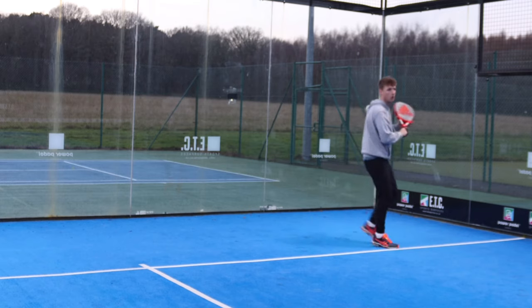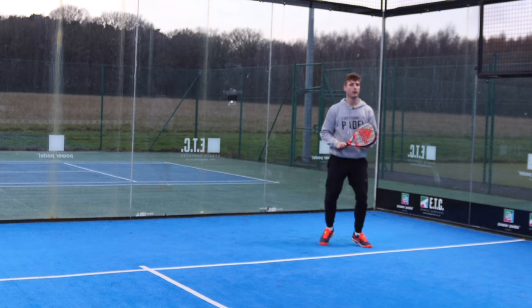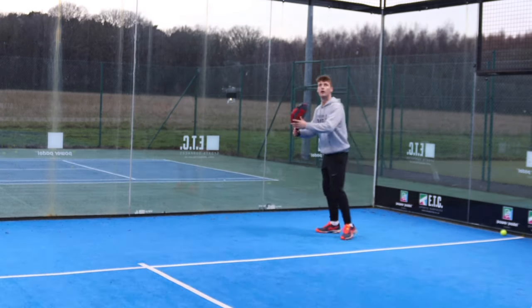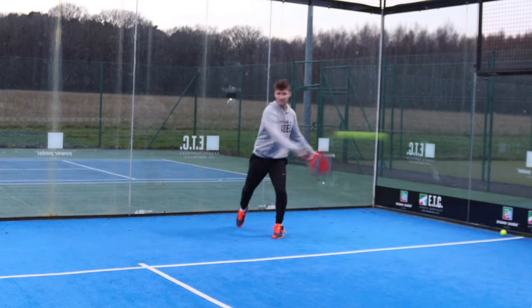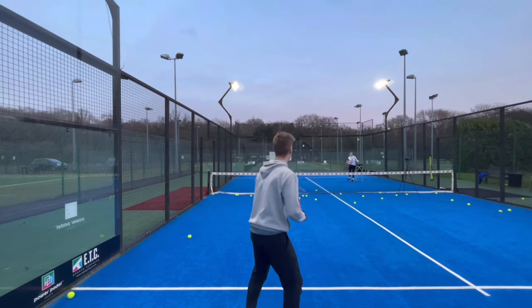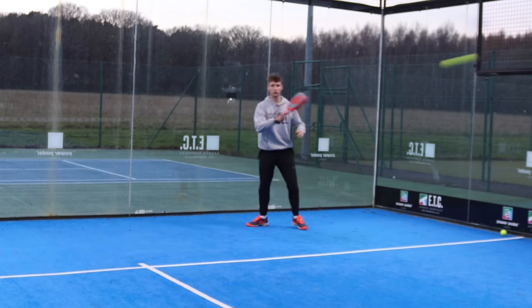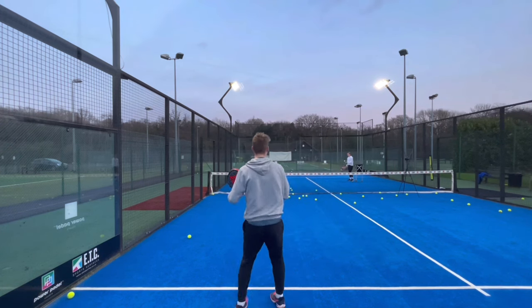For the final test, I'm going to be doing a Bajada — smashing the ball off the back glass. Out of all three tests, this one is where the racket, for me, excelled the most. All four main factors that are important for rackets came together here: power, comfort, control, and spin. You need the power and a good strike, the control to keep it in the court, it needs to feel comfortable on your arm, and you need a bit of spin to get the ball to die. I felt a combination of pretty much all of those here — so a big positive for the final test.